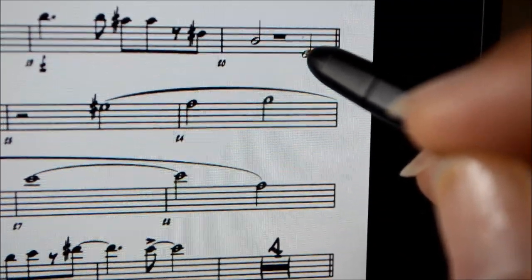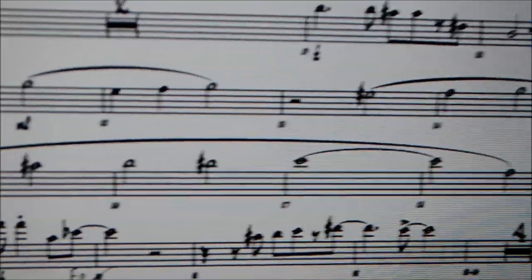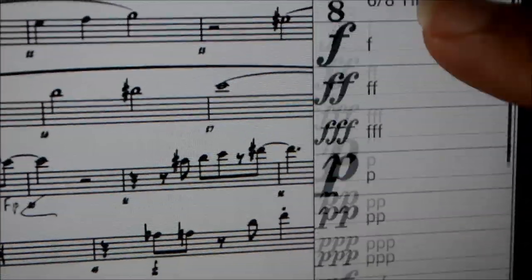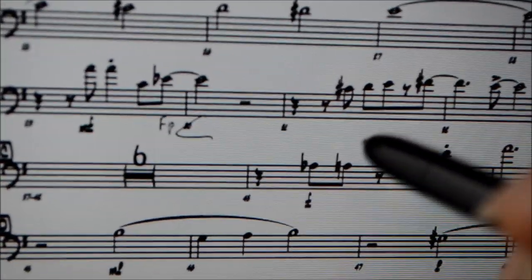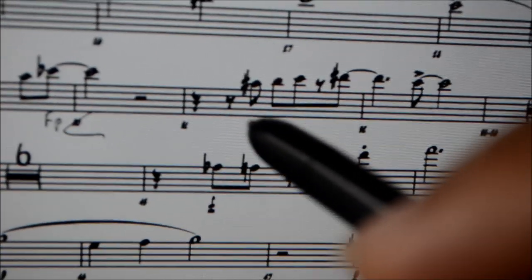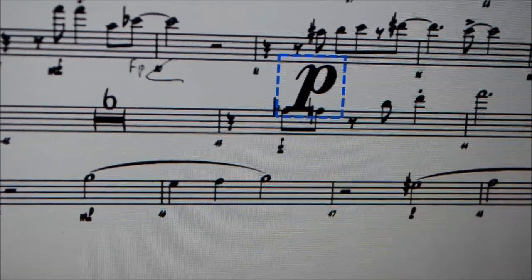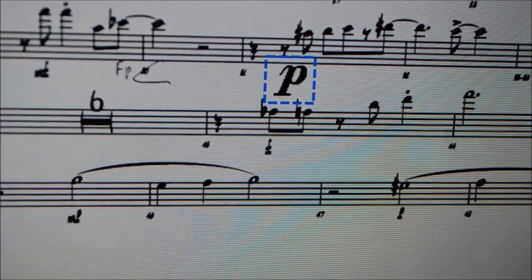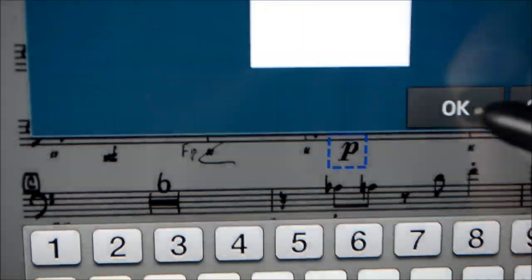Let's try something else — let's do a dynamic, like piano. It's going to come up really big, and I'm doing that purposefully to show you. You can see it's really way too big for this piece of music. Well, just like everything else, you can change the size of the font using the little menu down here, or you can go into its own menu and use your pen to change the size of the font that way. Click OK.